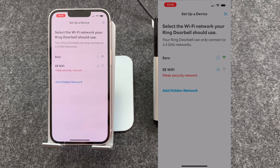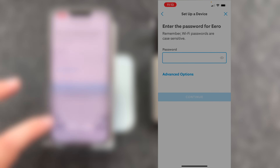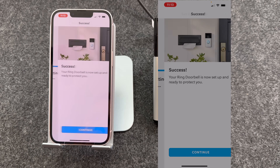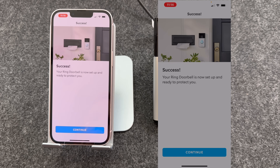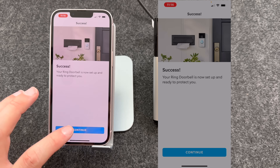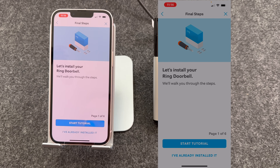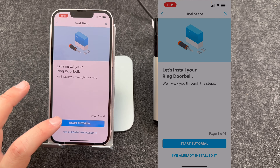I need to select my Wi-Fi network — mine's Eero — and enter the Wi-Fi password. It's now connecting to Wi-Fi. Now installing an update; this may take several minutes. As you can see, the doorbell is now set up and connected. The first time you do this, the doorbell will install an update, so it may take a few minutes before it's ready to use. I'm going to press Continue. The app will now give you a tutorial on installing your doorbell, so let's press Start Tutorial.